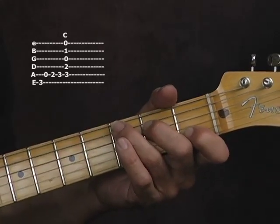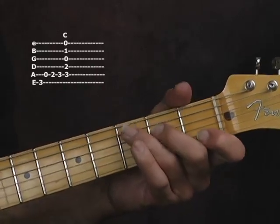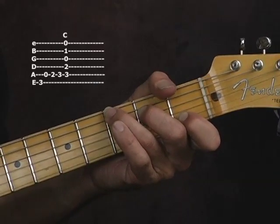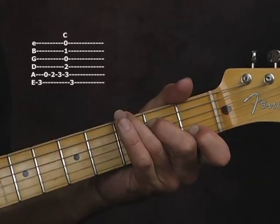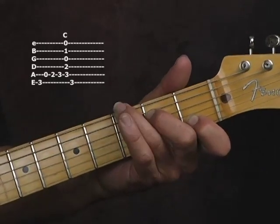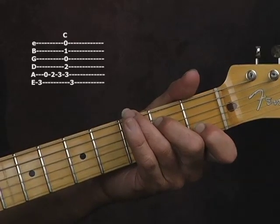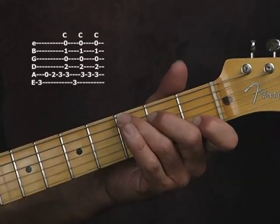You're going to strum the chord. I actually hit the C note on the A string first, then I strum the chord. Then I take my third finger off and put it down on the G note on the low E string on the third fret, hit the chord again, then back to the C note and hit the chord again.